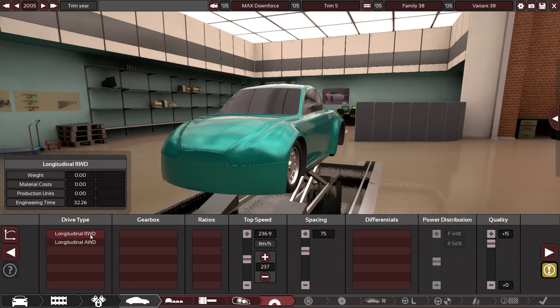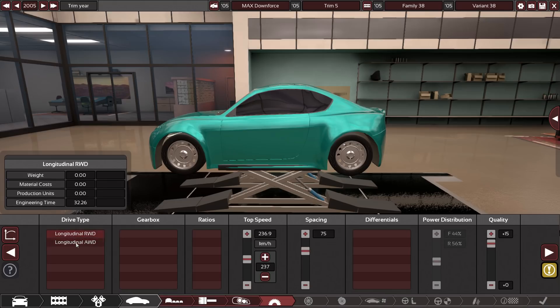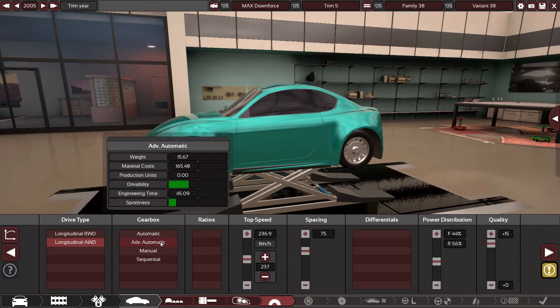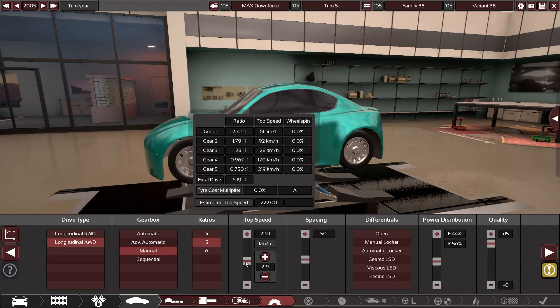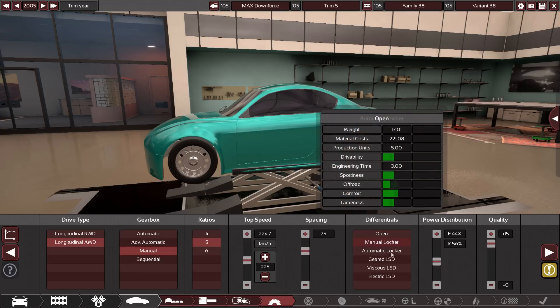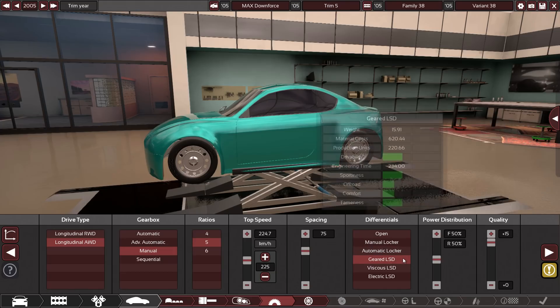Last time I did this I made it rear-wheel drive, which was pretty decent. But if you notice, the weight difference between all-wheel and rear-wheel drive is negligible here. So I'm going to make it all-wheel drive for traction reasons. For weight reasons, we're going with a manual — a 5-speed. It can go 222, so we'll lower it down a touch and raise the spacing for better acceleration, somewhere in the 75 range.